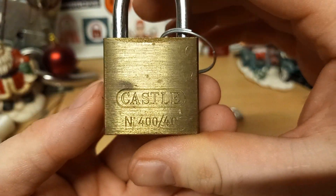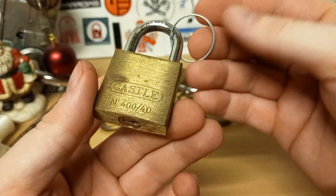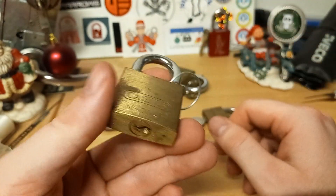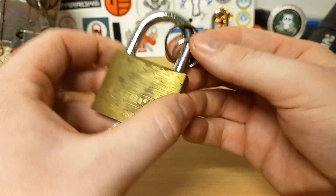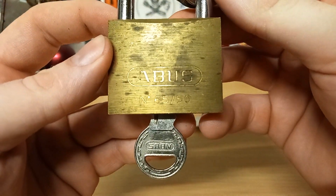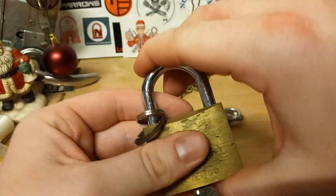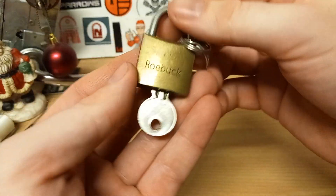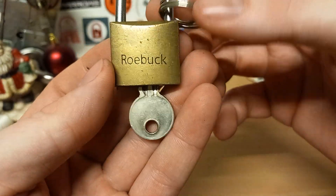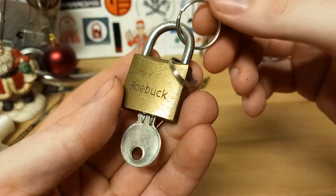We have a Castle 440 — they are often quite nice and fun to pick, like Abus — but I did not get that open this year, so that was also a first try. This is second year — it's an Abus 65/50, really nice pop on that. And we have a Roebuck — until I got this one I had never heard of them — second year for that, a little bit nasty but not too much.